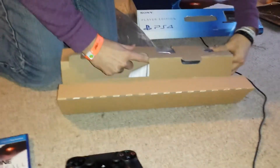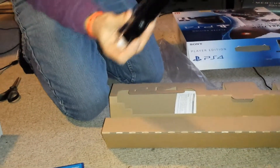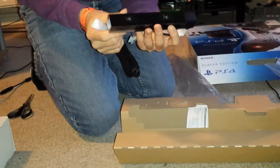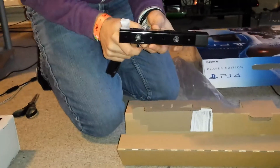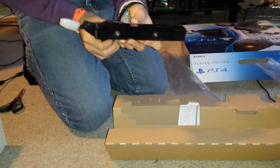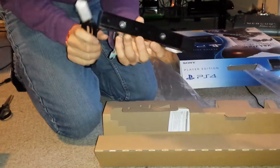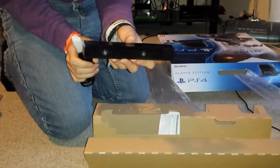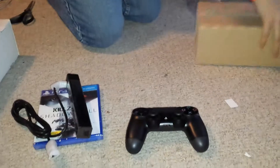Here we have the PlayStation Camera. This is much smaller than I thought it was going to be. There's the camera — it's tiny. It's obviously nowhere near as good as the Kinect, because that thing cost hundreds of thousands of millions of pounds to develop. But here we are, the PlayStation Camera. It's very small, very tiny. I'll have to try that out at some point.